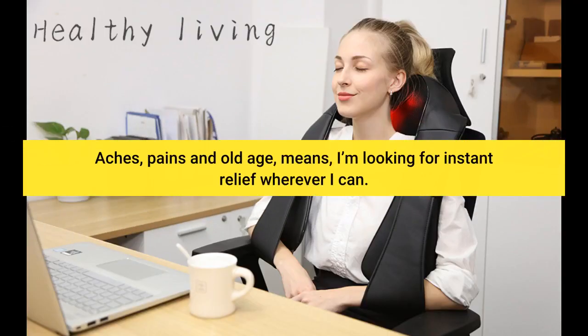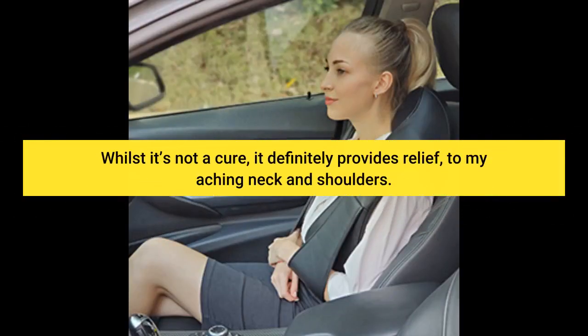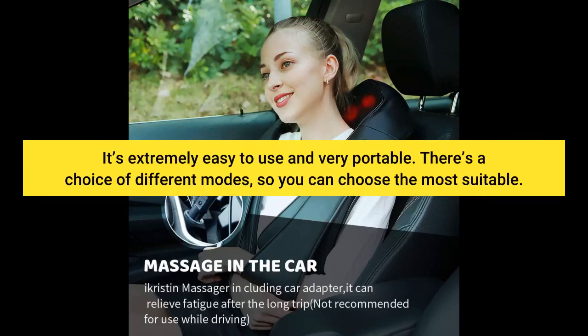Pains and old age means I'm looking for instant relief wherever I can. Whilst it's not a cure, it definitely provides relief to my aching neck and shoulders. It's extremely easy to use and very portable. There's a choice of different modes so you can choose the most suitable.